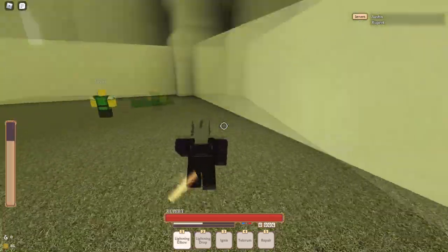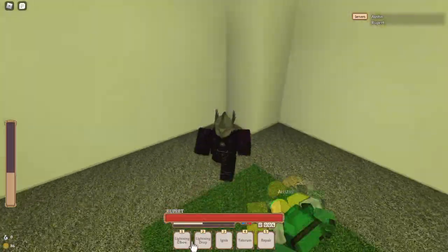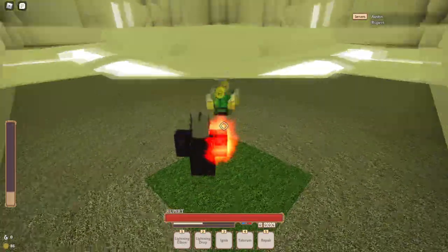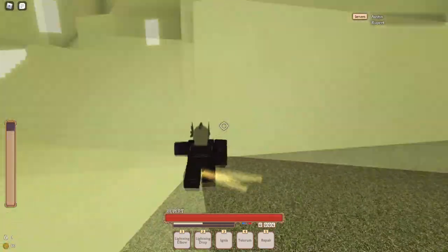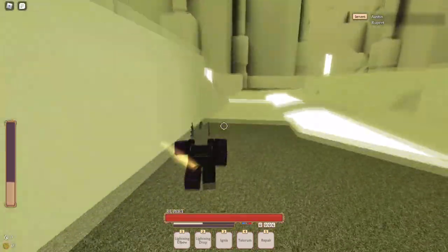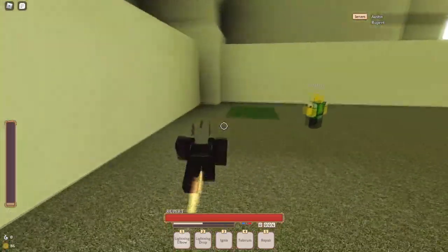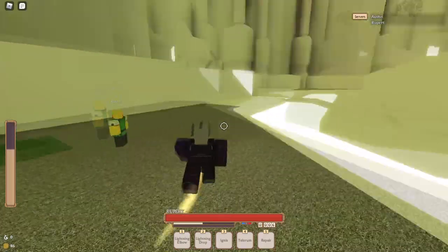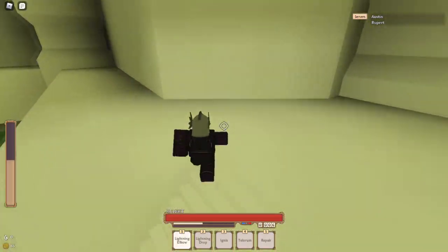Now we're gonna get into the basics of Lightning Elbow. One thing you need to know about Lightning Elbow is that whenever you use it, it de-equips whatever button you have Lightning Elbow on. Very important to know, because some people think that Lightning Elbow is still equipped when they use it and they try to click M1 and it doesn't work — that's why they miss. Just know that it automatically de-equips, so it should make you just a tad bit faster knowing that.